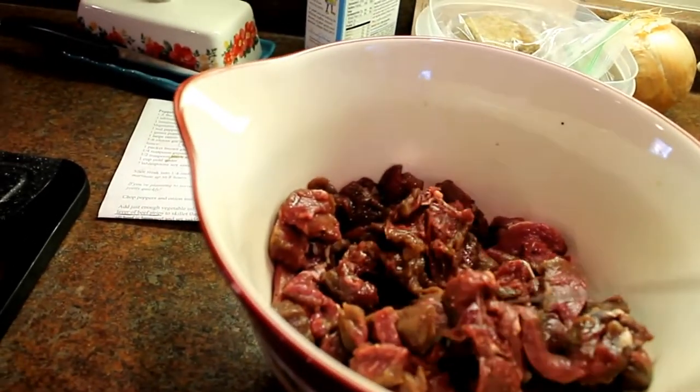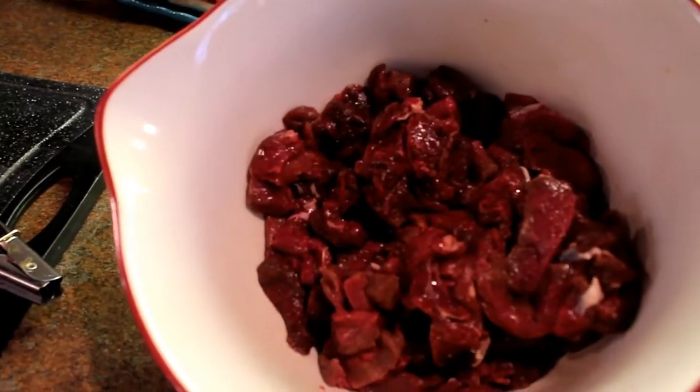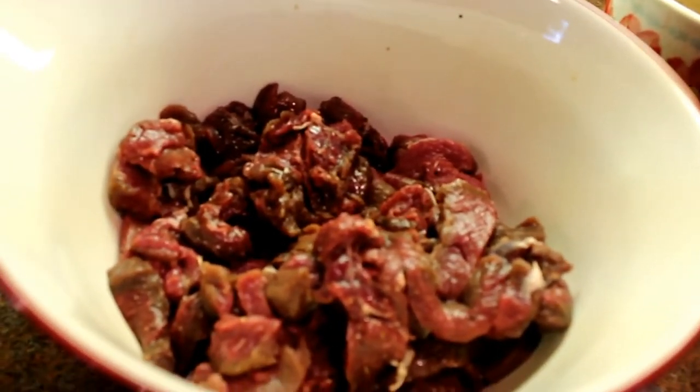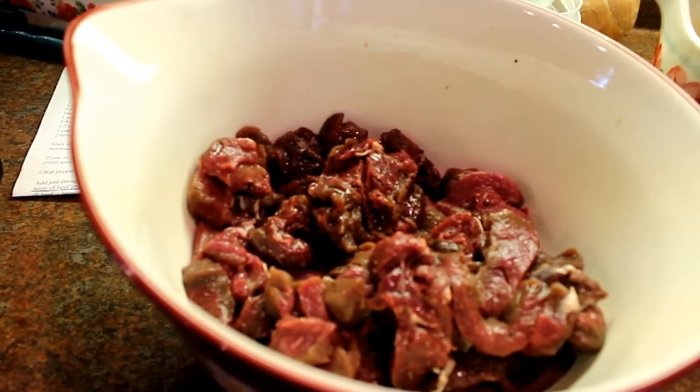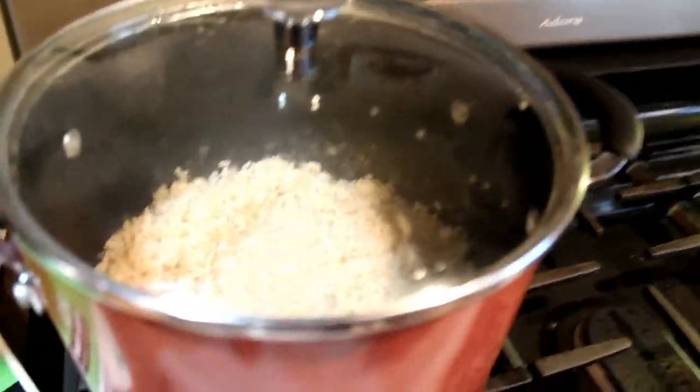I know that some people have a hard time cooking venison because they think it's tough. If you find recipes where you slice it nice and thin, or use a crock pot, I think you get just the best quality product without needing a whole lot of practice.